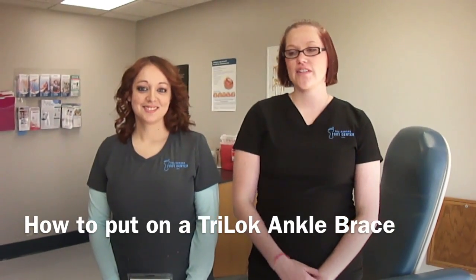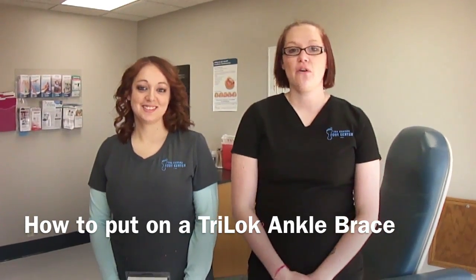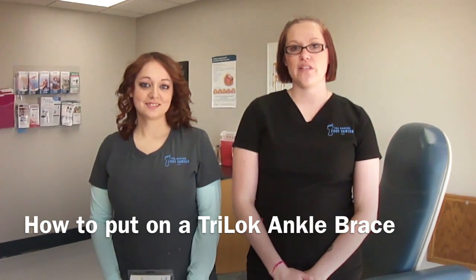Hi, my name is Charlotte and alongside me I have Ashley here. We're with the Kansas Foot Center with Dr. Truong and Dr. Lewis. We're going to show you how to put on a tri-lock brace today.